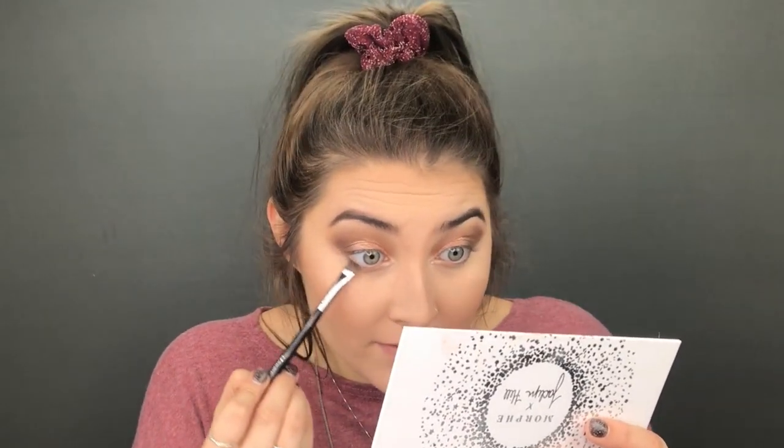For underneath our eyes I'm going to take my definer brush — the Morphe M432 — and going back into the Jaclyn Hill palette I'm going to take Shh first. Taking Shh on my brush, I'm going underneath my eye with that flat definer brush. You really want to smoke this out and it helps if you try to follow where your eyeshadow is on the top and connect them. We'll put the lighter shade down first and then go in with Mojo, the darker chocolate shade, focusing it more on the outer corner to really open up the eye. Then with the Morphe M321 I'm going to blend that out so we don't have any harsh lines.